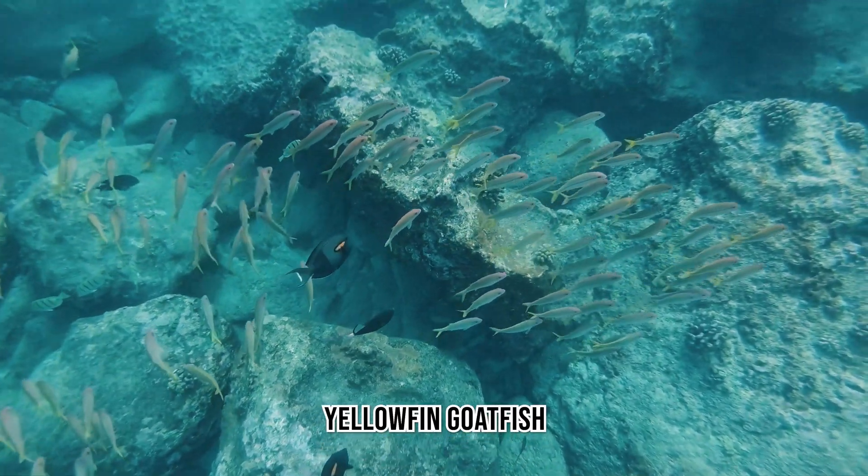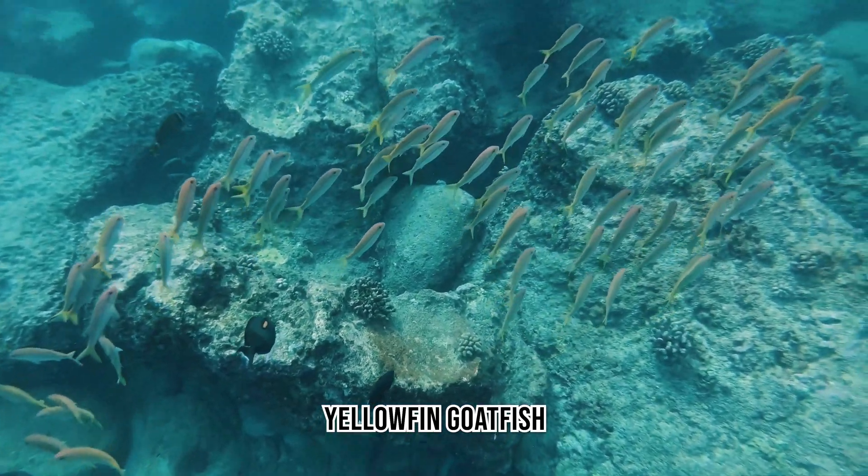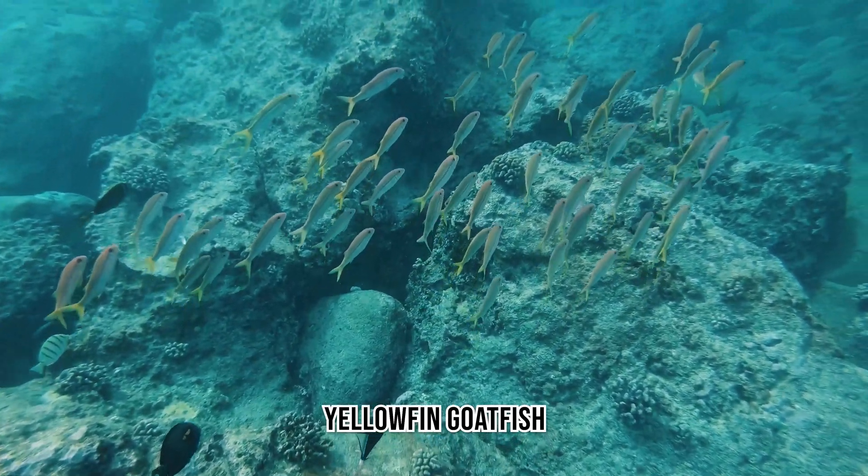Here you can see a school of Yellowfin Goatfish. Often here in Hawaii you see them in shallow reef areas or along sandy bottoms.